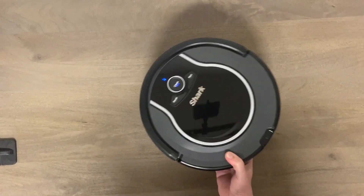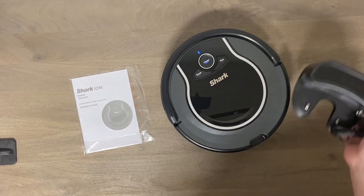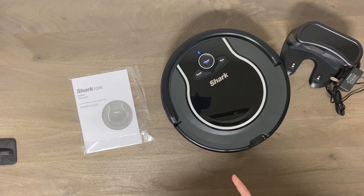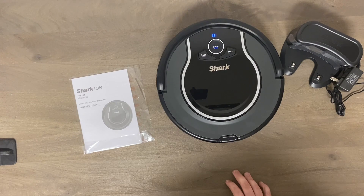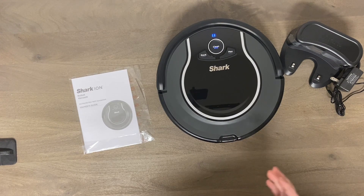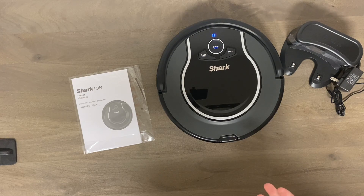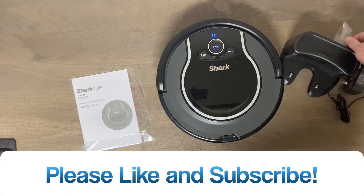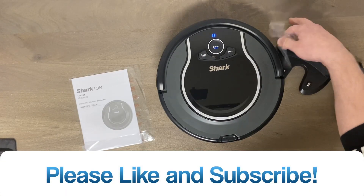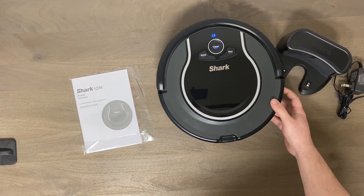Do me a favor — smash that like button, subscribe, and hit the notification bell if you want to see upcoming videos on this. I'll be doing my stress test — this will be the 14th robot through that test — and I'll tell you how it compared. Then I'll open up the room and we'll see how it does in a medium-sized room, then the large floor plan. Most of these cheaper random navigation robots fail pretty bad on a large floor plan. Thanks for watching, I'll see you in the next one — peace.